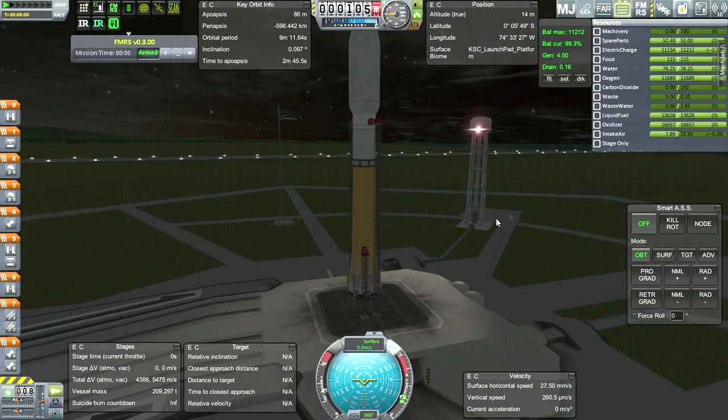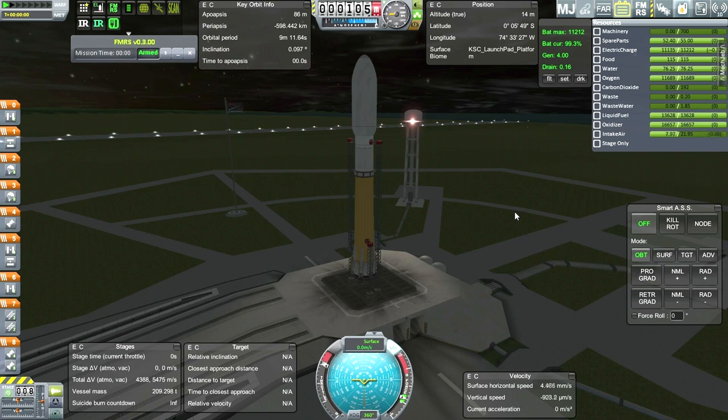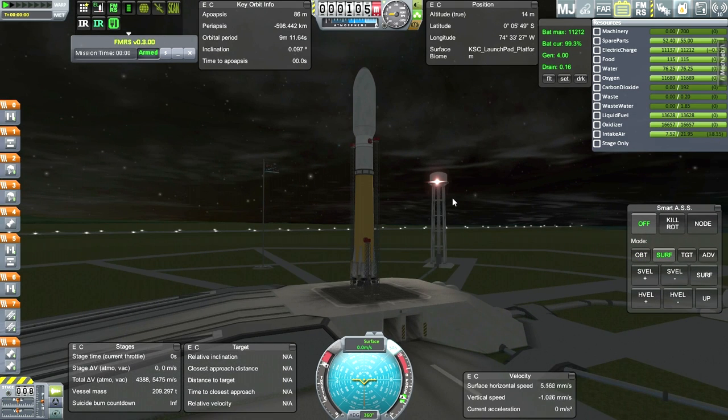It's a nighttime launch, but we can't do anything about that. Because we've got missions already on their way to the moon, and if we try to time warp through the night, chances are that they are going to reach there and I'm not going to be managing them - and that's going to be a problem. So we're going to just launch at night and that's how it's gonna be.